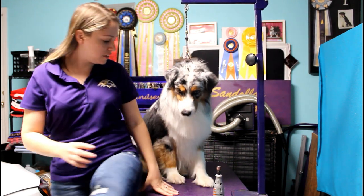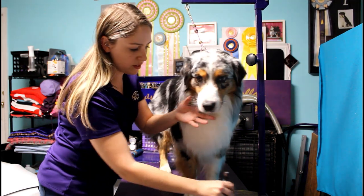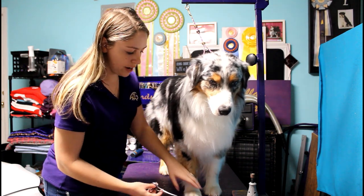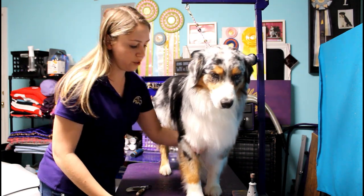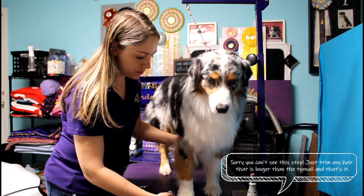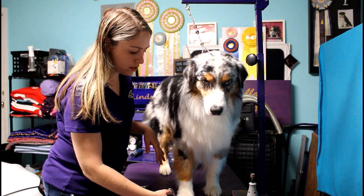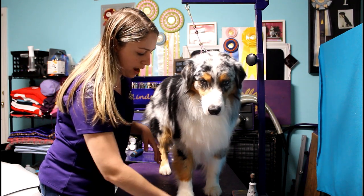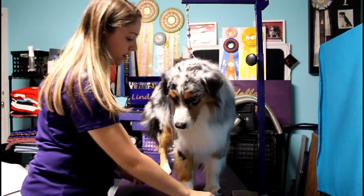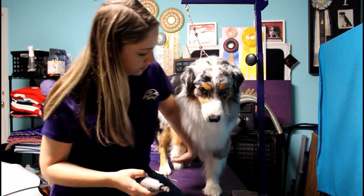I actually skipped a step there — I forgot to trim the long hairs on his feet, so I'm going to do that real quick. Normally you want to do the nails before you trim the dog's feet. Don't get super close with the scissors; you're going to clean it up after with thinning shears. I just touch the nail with my scissors and trim that long hair off so it's not going to accidentally get wrapped up in the grinder.